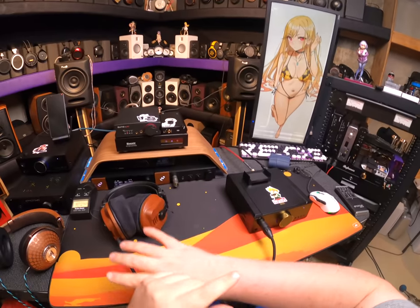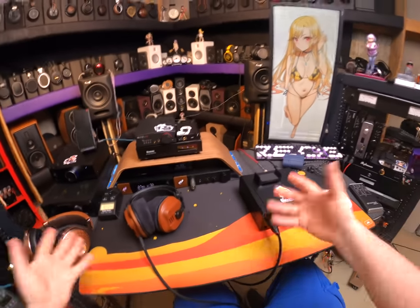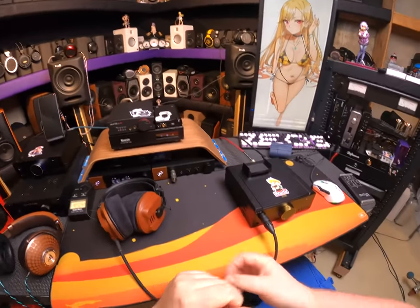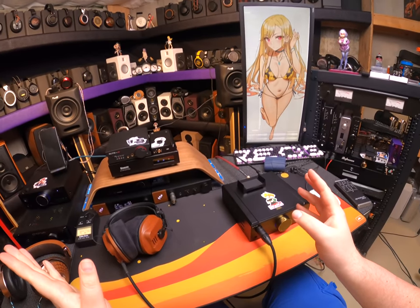I'm going to switch out all the equipment on this desk so I can whip out the Rebel Amp, the Flux Amp, and the Tor — three Ukrainian audio products I should put on my desk.